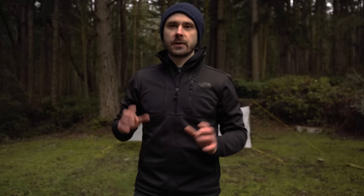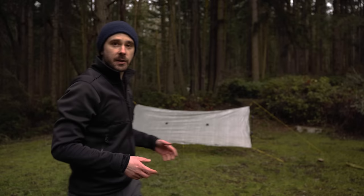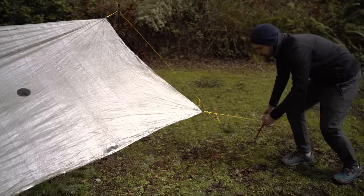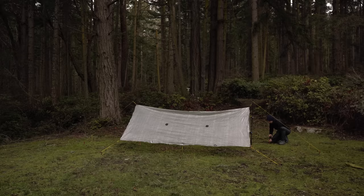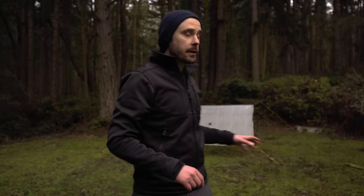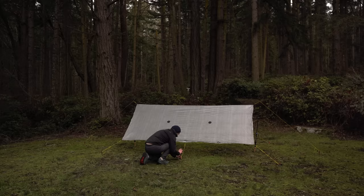At this point the shelter is standing but looks a little wonky because we set it up loose. Now we go around and tighten everything up, moving stakes as needed to get all the panels straight and flat. Our final step is to stake out the center tie-outs on the panel. The key here is to use just a little bit of tension — don't go too crazy. We're just smoothing out the crinkles to make it a bit more storm-worthy. If you create a V in the side of the panel, you've gone too far.